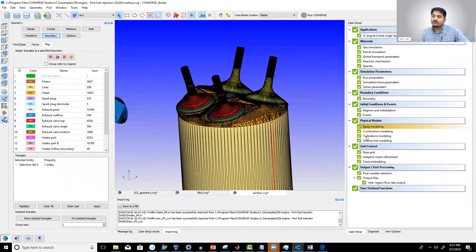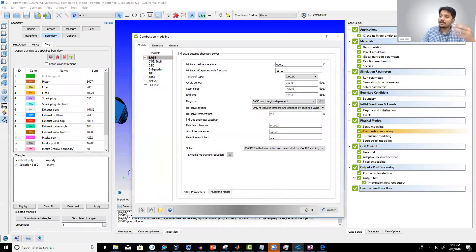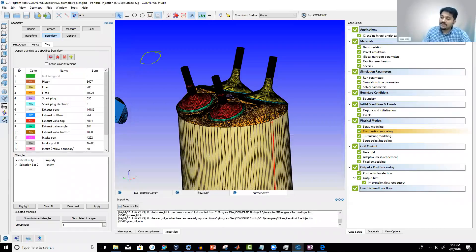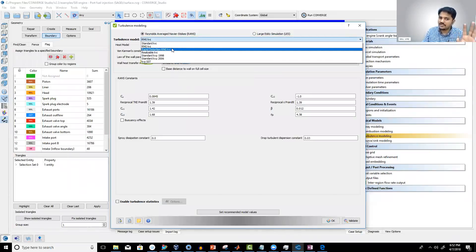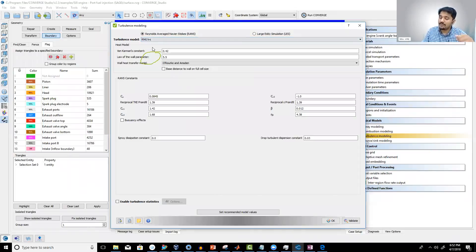After spray, you set up combustion and turbulence models. For combustion, you select the SAGE model, which solves the chemical reactions from your reaction mechanism file to predict remaining species and combustion products. For turbulence — which occurs at high Reynolds numbers — you need a turbulence model. For IC engines, the RNG k-epsilon model is typically used because it works very well. Finally, you set the computational mesh with a base grid size of 4 mm.